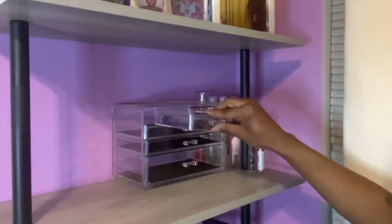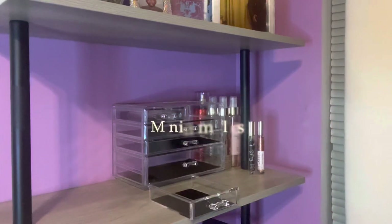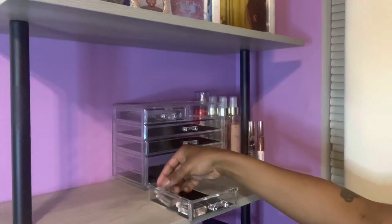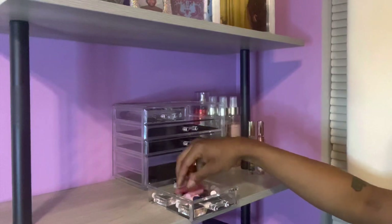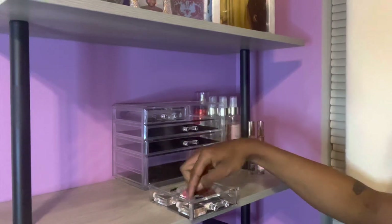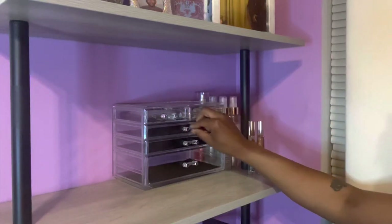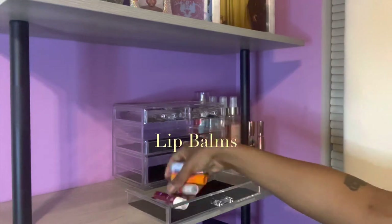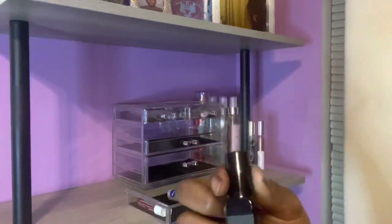In the mini sprays I have YSL Black Opium, Prada Candy, Marc Jacobs Daisy Dream, and Dolce by Dolce & Gabbana. And then these are all of my travel mini sizes — I used to work near a fragrance store and right before I left they all just started handing me fragrances, so that's how I ended up with so many.